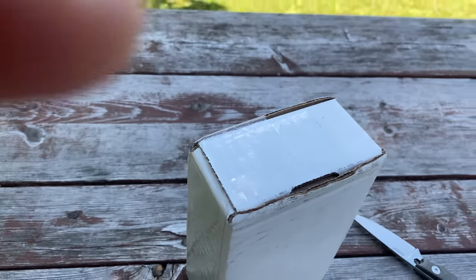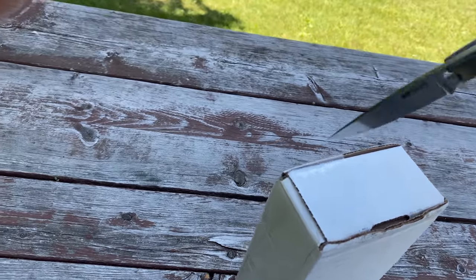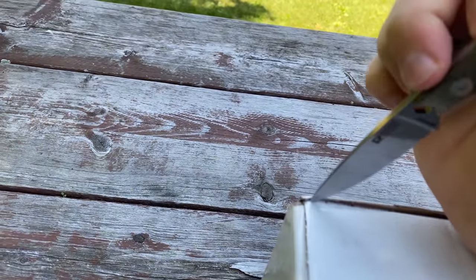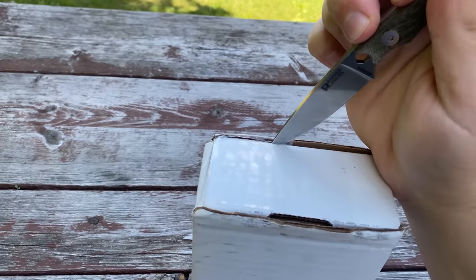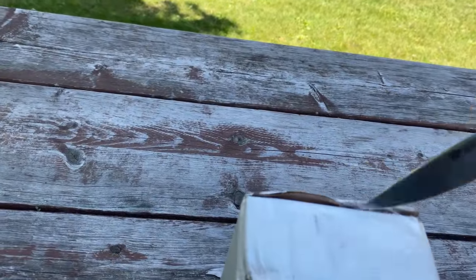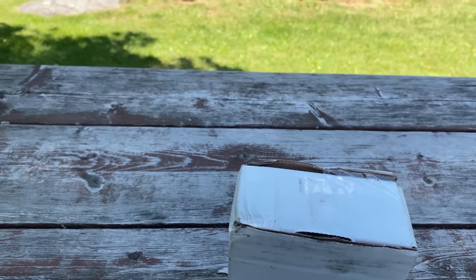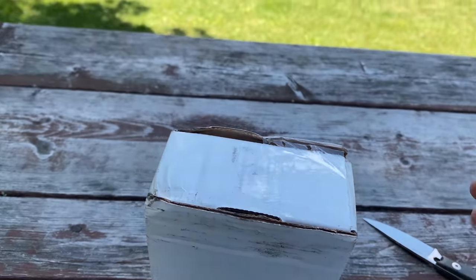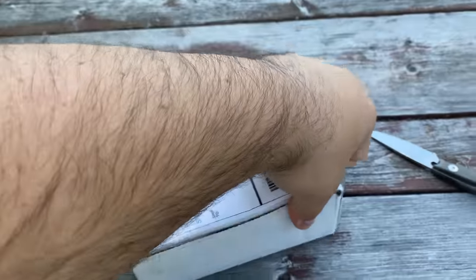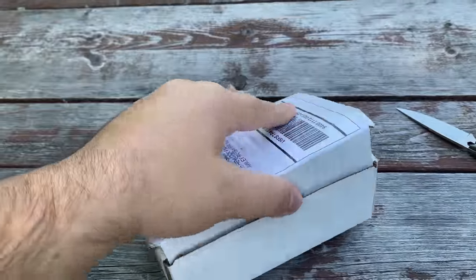I got to cut the side too. Come on, come on. One-handed knife cutting. Other side — a little on the other side. There we go. I had to use a little pinky to support it. All right, we're golden.